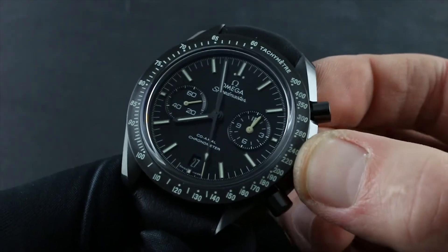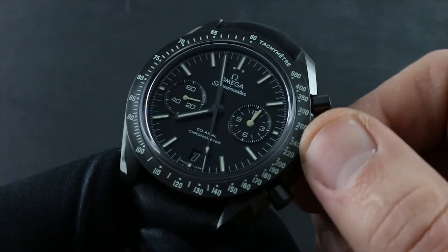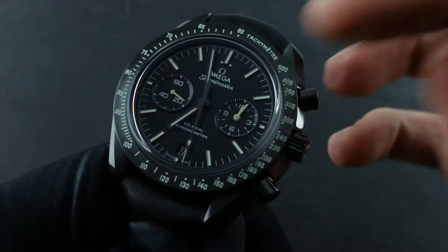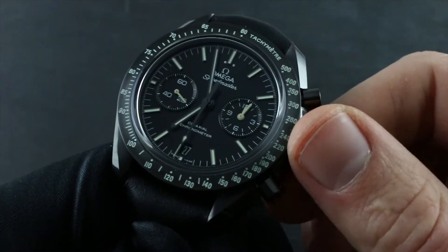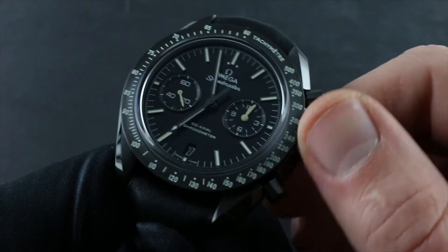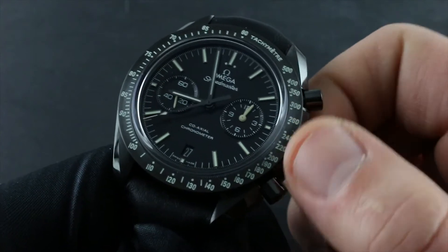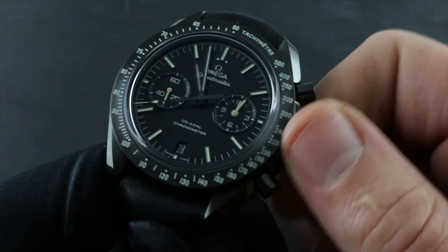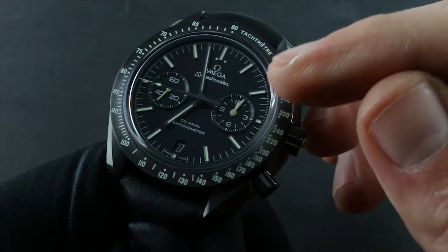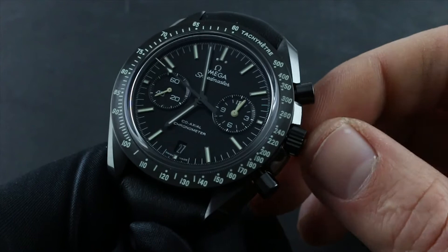If you pull the crown out one detent, you engage the time zone feature, which allows you to keep the movement running. I can have the chronograph running and the seconds hand continues to advance, but I can set the watch forward or backward in one hour increments as I travel. I can even jump the international date line east or west and drive the date backwards or forward with no hazard to the movement. That's the benefit of this system — it does not interrupt the chronometric precision of the watch or the timing function of the chronograph.